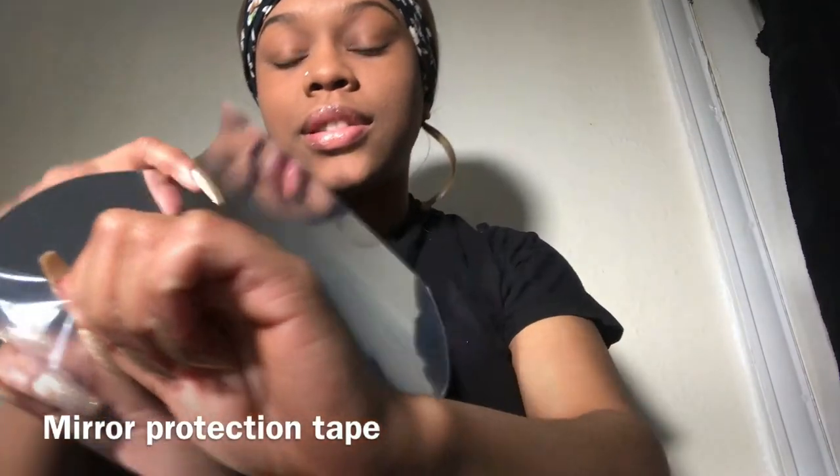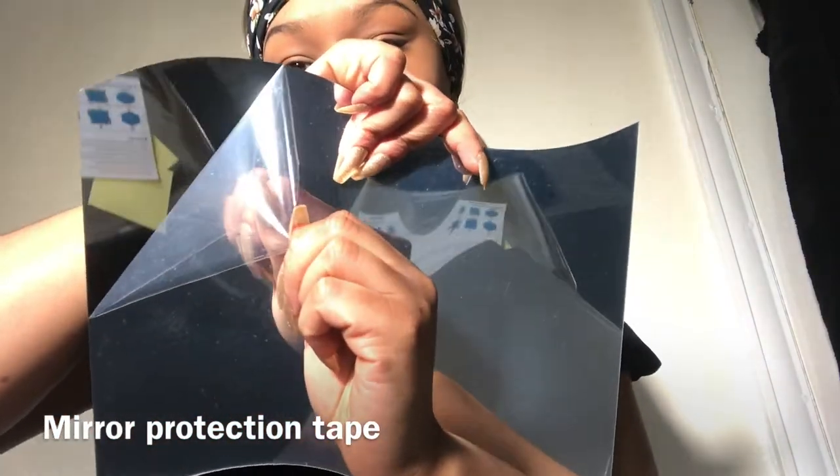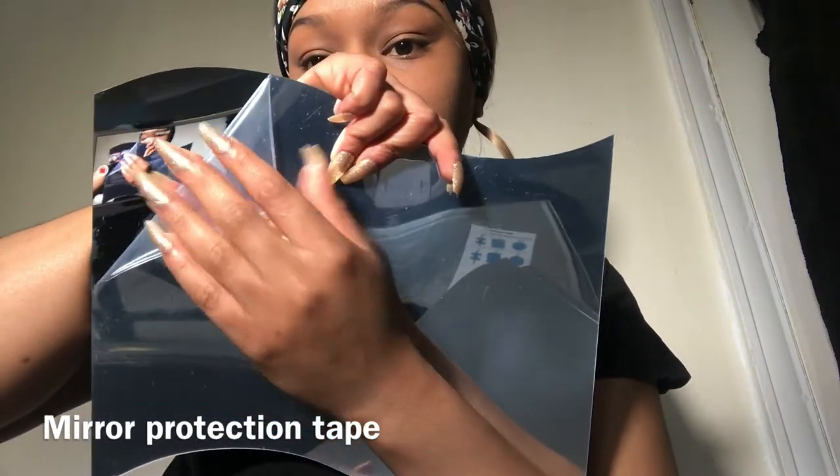So it comes with one, two, three, four, five, six pieces. I think I might have to order some more. Like I said, I'm about five-six, so I want to see my full body and not just half. I might have to order six more, but first I'm going to test it out because I don't want to order more and then not like it. But this silver underneath the tape looks so much better — that is nice! I'm not going to take it off until the mirror is actually on the wall.